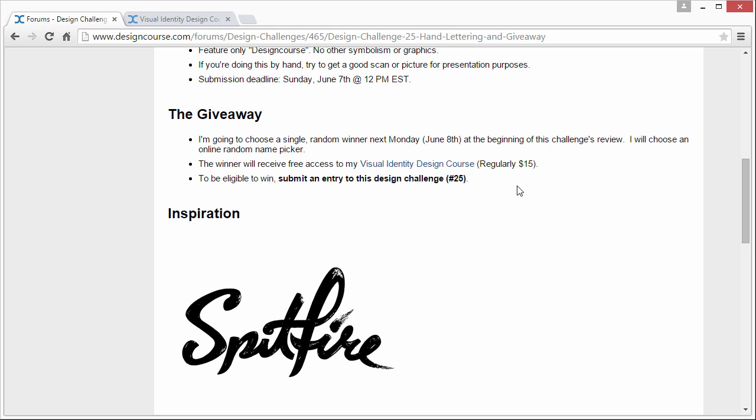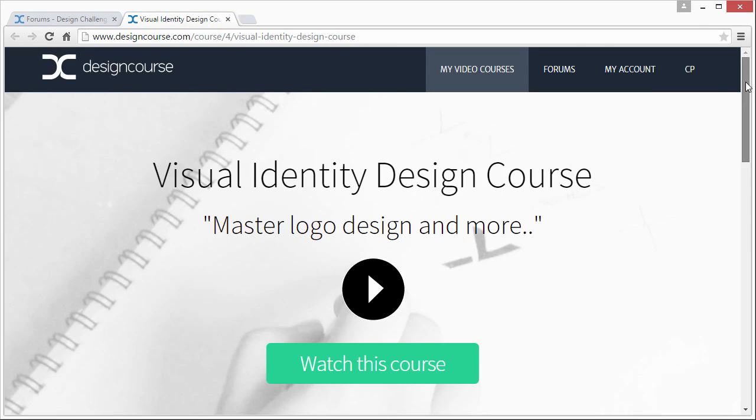Like I said initially in this video, make sure you give it a good attempt. Don't just sit there and draw a scribble of Design Course or whatever, because I won't enter you. Give it a genuine attempt.